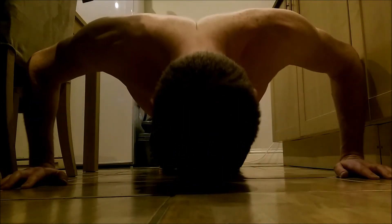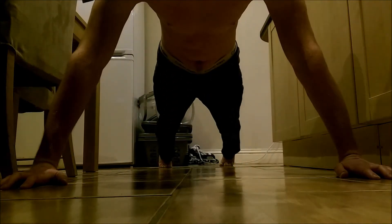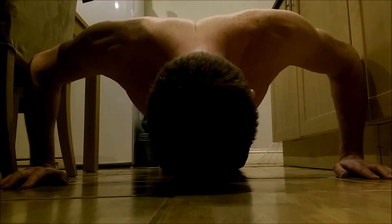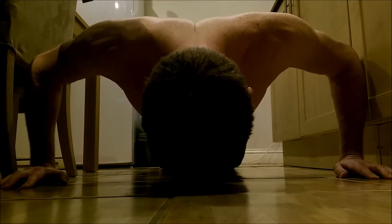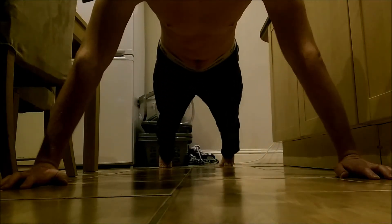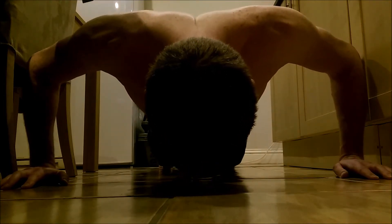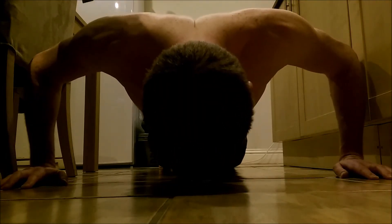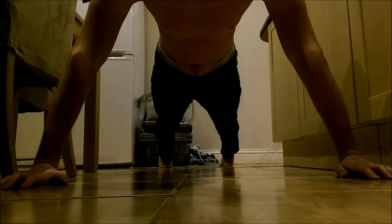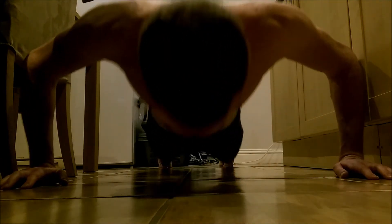Come on. Oh, here it comes. Not too bad, feeling good. Oh, starting to feel it.